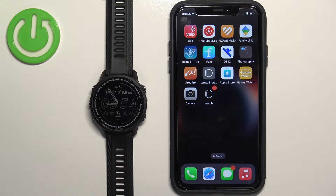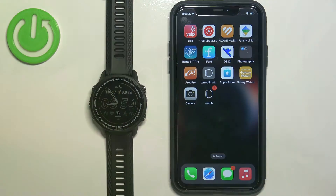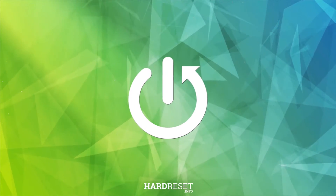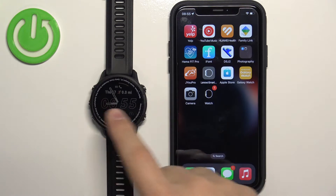In front of me I have the Garmin Forerunner 955, and I'm going to show you how to unpair this watch from the iPhone. First, we need to open the Garmin Connect application on the iPhone that is paired with our watch.